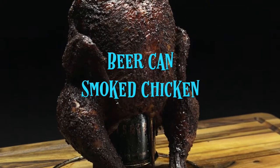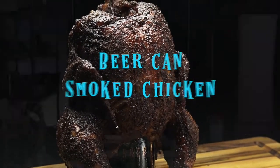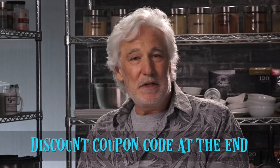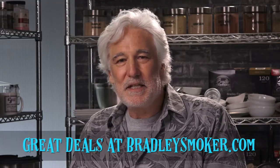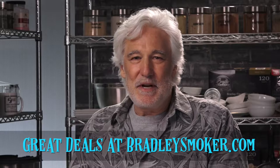Welcome to another day of smoking with Joe. Today we're going to make some beer can smoked chicken. This is a great tasting recipe but it doesn't actually turn out like most of the recipes online say it's going to. We've got a little workaround we're going to try out on this one, so stick around to the very end to see how it all turns out. Plus we'll be giving away a discount coupon code for some great deals over at bradleysmoker.com.